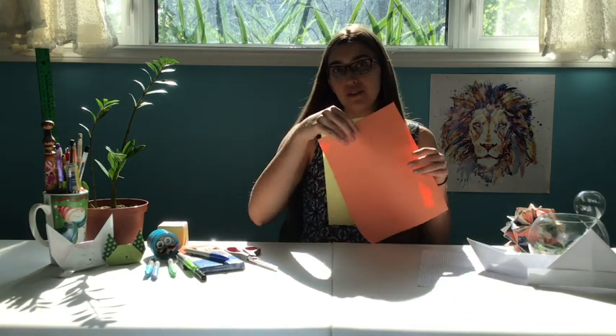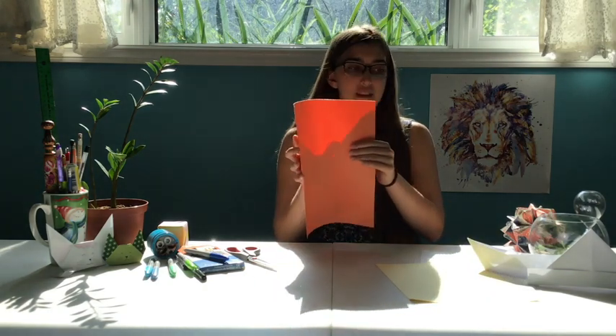Hi guys and welcome back to Summer Adventures with Naomi. Today we're going to be making two things: an origami boat and an origami hat. The only thing you're gonna need is two pieces of paper — they can be whatever color you want. The first thing we're gonna do is make the hat.